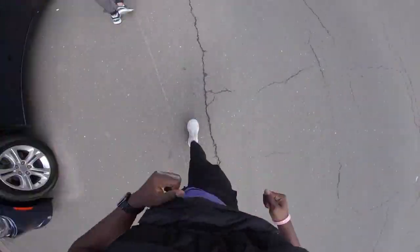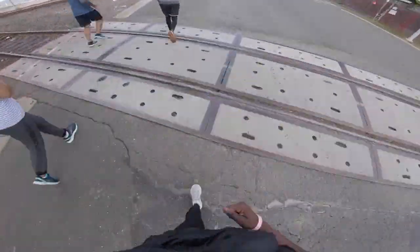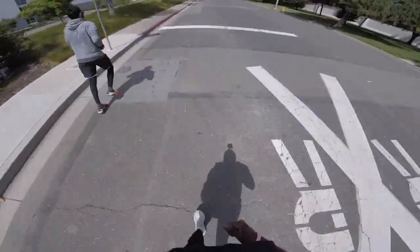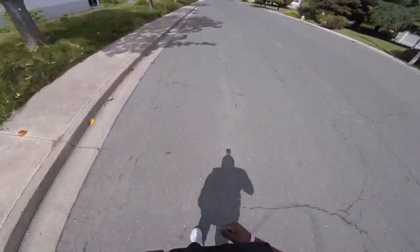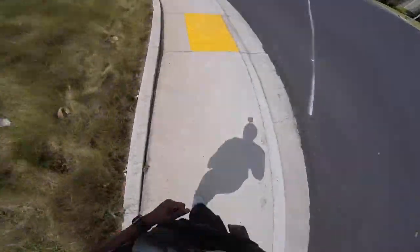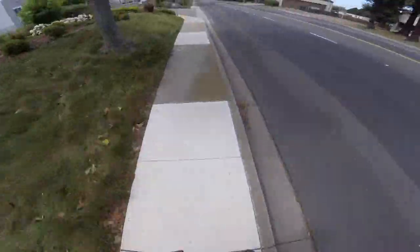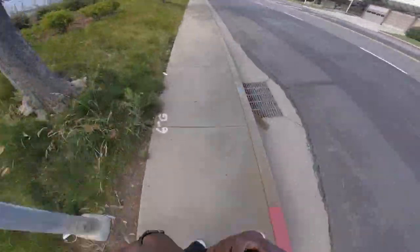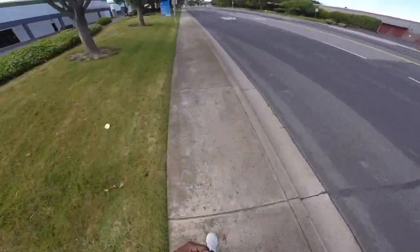Today I want to do a first-person view commentary on my experience with Murph this year. I did it a little bit different — I decided to do it as RX, or as prescribed, and I did it unpartitioned. So I did the one-mile run, 100 pull-ups, 200 push-ups, 300 air squats, and one-mile run. Let me tell you, this was probably one of the most difficult workouts I have done this year as I've made this transition back into CrossFit.